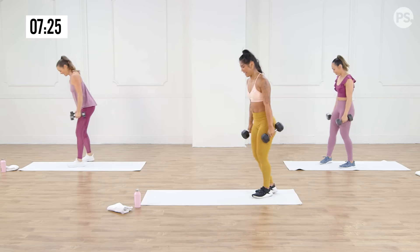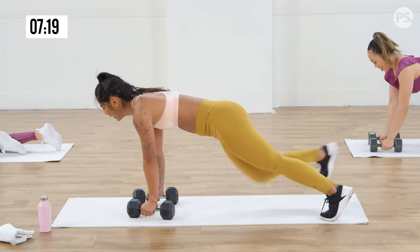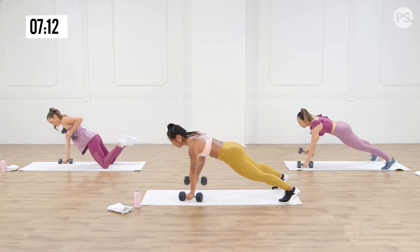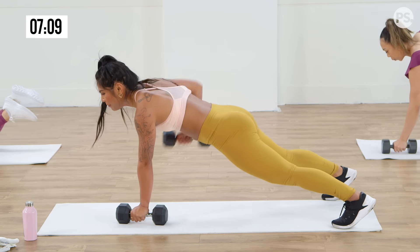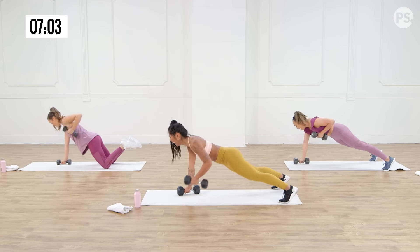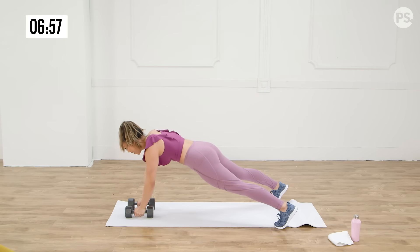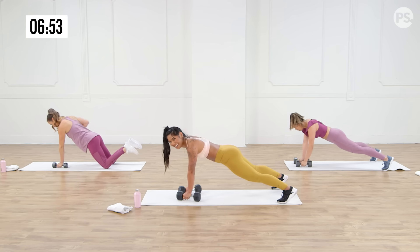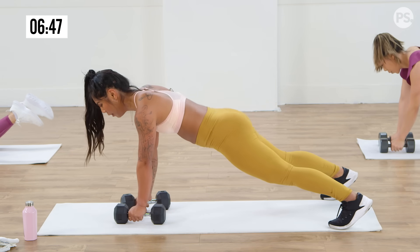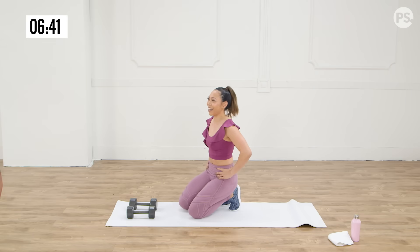Plank rows — so good. This crew is amazing, my team is amazing, keeping me motivated. Let's go — three, two, one, let's kill it. My favorite drink is boba tea — no boba spilling, I gotta get every single boba. 15 seconds, almost there, breathe, happy happy thoughts. We got those lunges coming up in five — three, two, one.